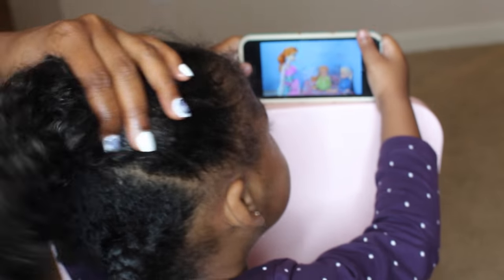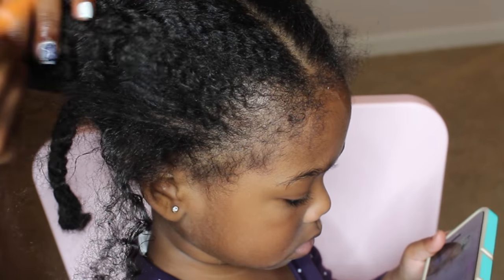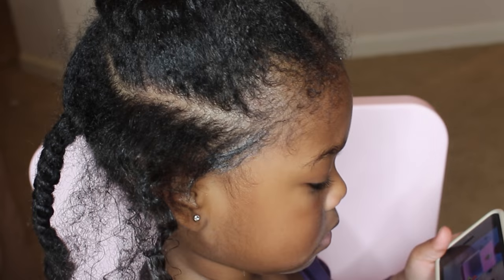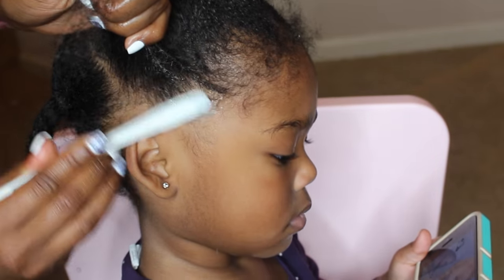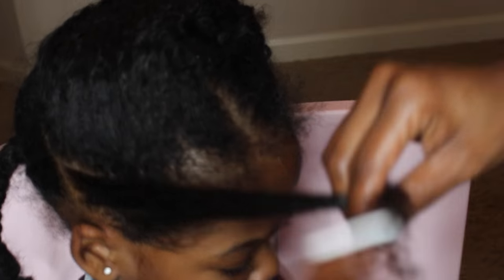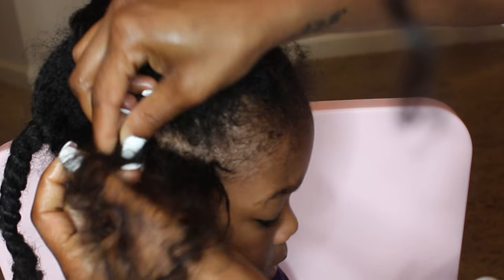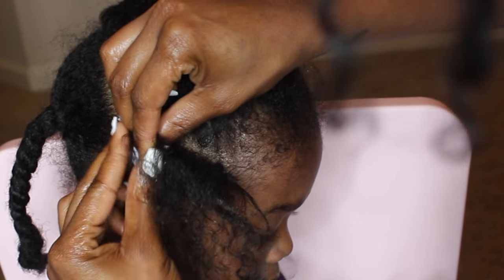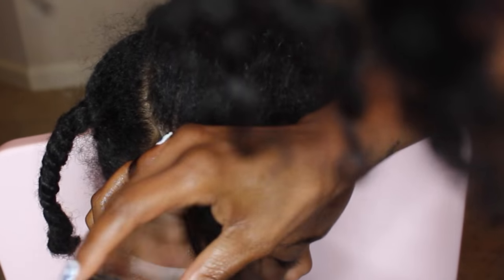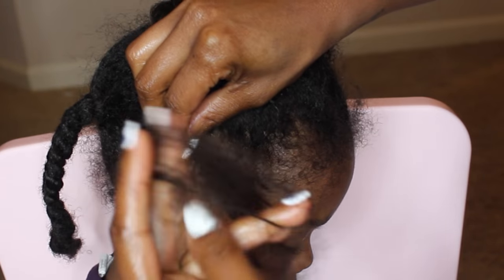I began first with her sideburn braid, using the tail end of my rat tail comb to part her hair. I'm adding some edge control — this is an edge control I'm working with from Taylor Beauty, but feel free to use an edge control of your choice. What I'm doing now is braiding her hair towards her face, so I am face-to-face with her while I do this braid.